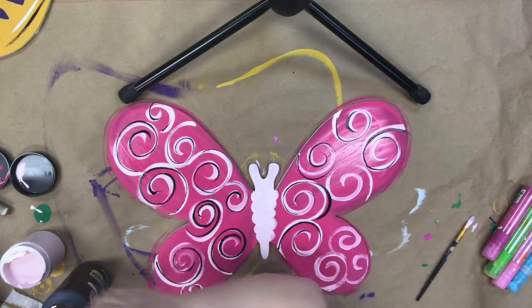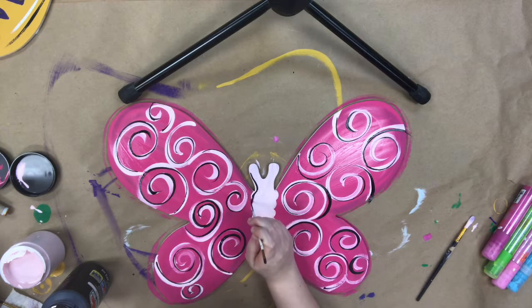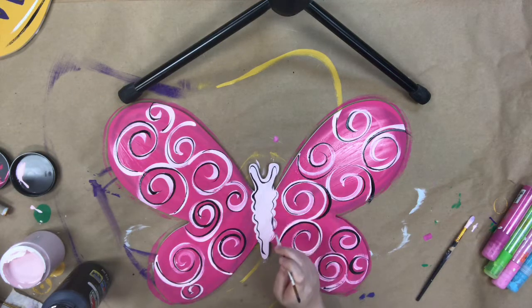I'm just going back over and accenting the swirls that I already have. I'm also going to go in and kind of outline his body part — just doing a little outline.